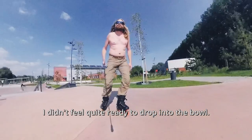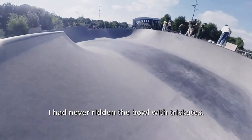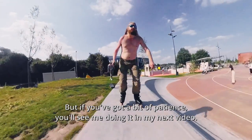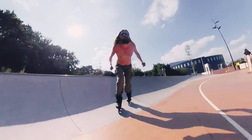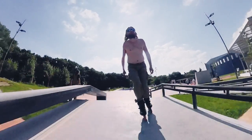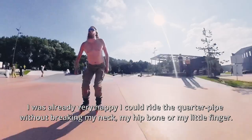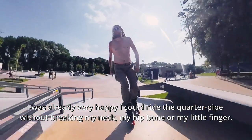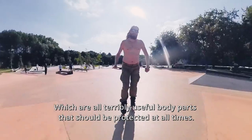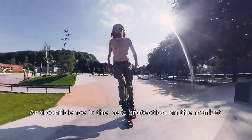I didn't feel quite ready to drop into the bowl. I had never ridden the bowl at tri-skate, but if you've got a bit of patience you'll see me doing it in my next video. I was already very happy I could ride a quarter pipe without breaking my neck, my hip bone or my little finger — all terribly useful body parts. Confidence is the best protection on the market.